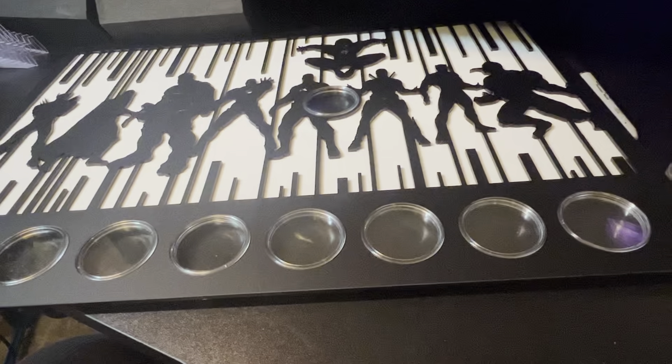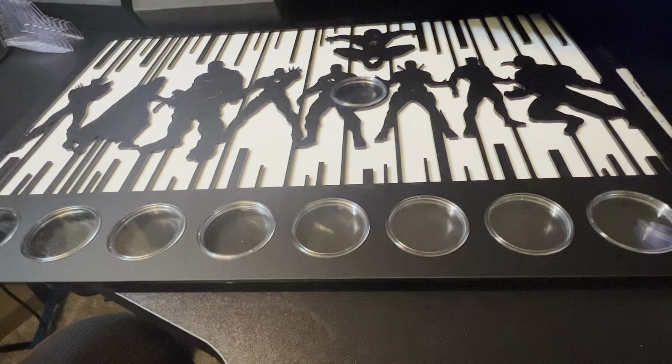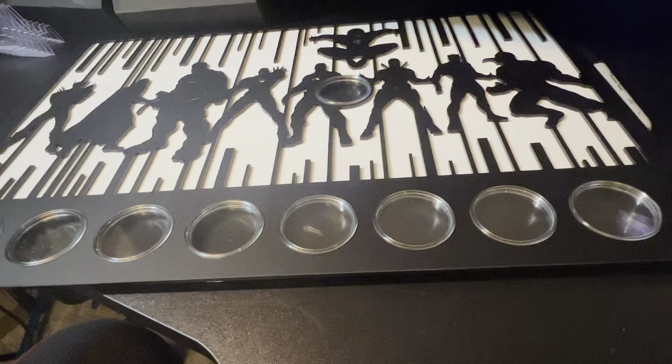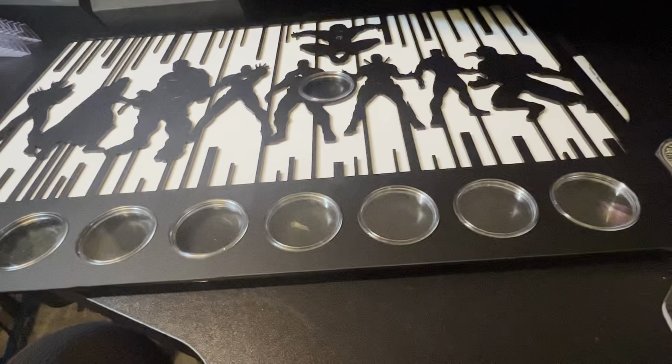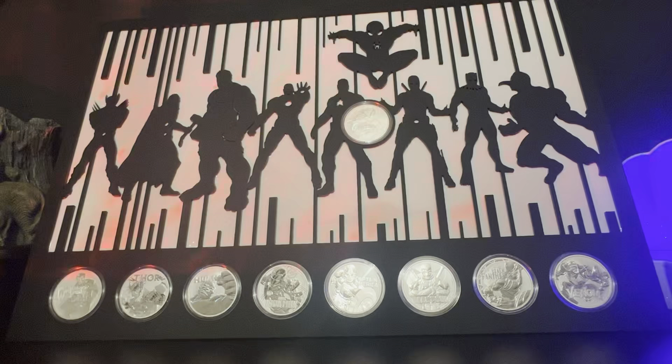Here is just to show you how much of a bespoke piece can be made. This is for the Marvel Collection, which at the moment holds nine coins, and this piece has been made literally to hold that set. And there you go — that is all the coins in the actual frame of the Avengers. You have Wolverine, Thor, the Hulk, Iron Man, Captain America, Deadpool, Black Panther, Venom, and Spider-Man in the middle. That is a really impressive case and frame, and it can go up on the wall if you wanted to display your coins like that.